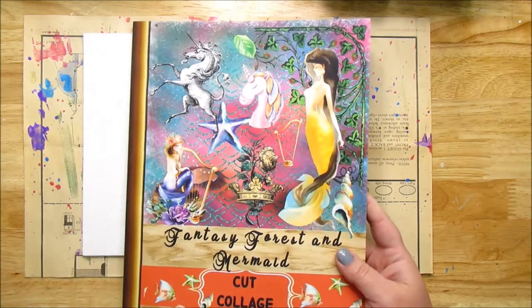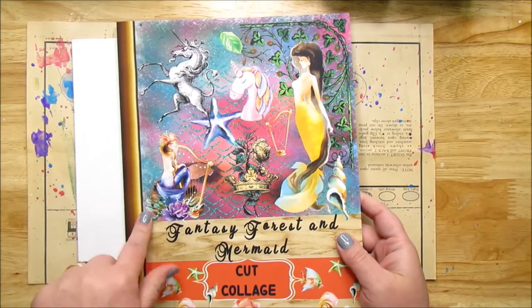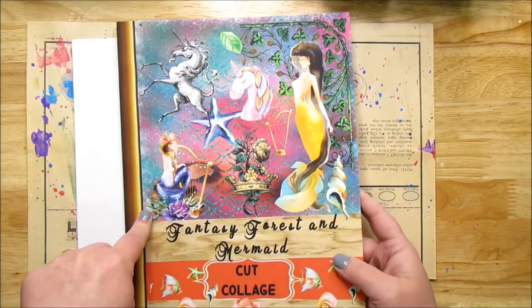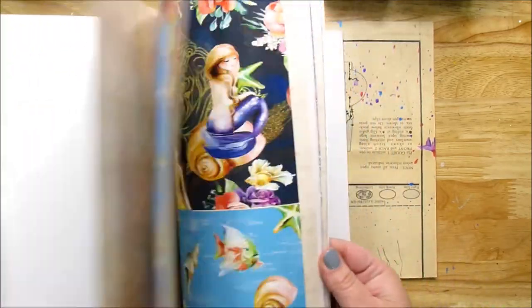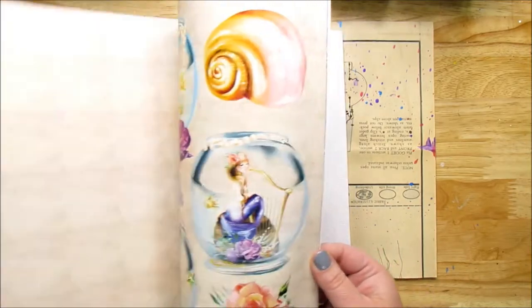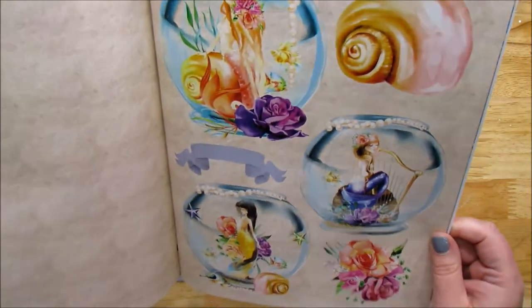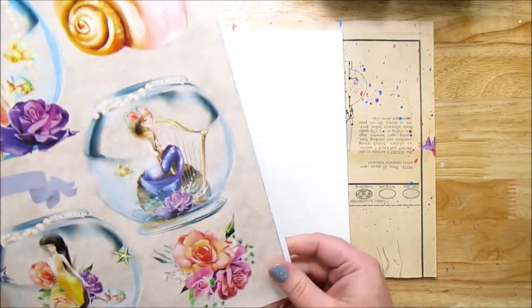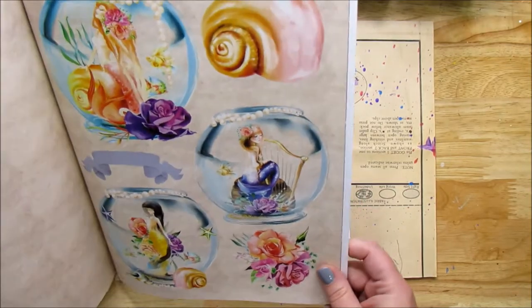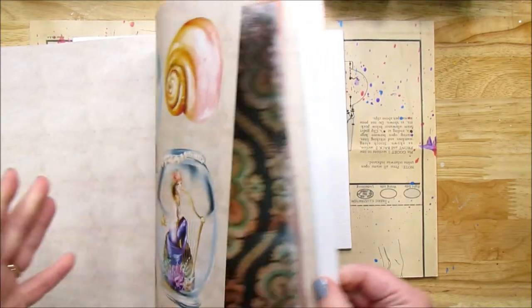Hello and welcome to Take Time to Create. My name is Linda and today we're going to do a canvas with mermaids. I have this collage book — it's Fantasy Forest and Mermaid Cut Collage. I got it on Amazon and I was flipping through it. I'll put a link to it down below, and I saw this page. Look at these mermaids — they're gorgeous. I absolutely love them, so this is my inspiration. We're going to work with these and do a mixed media collage fun page with this one.